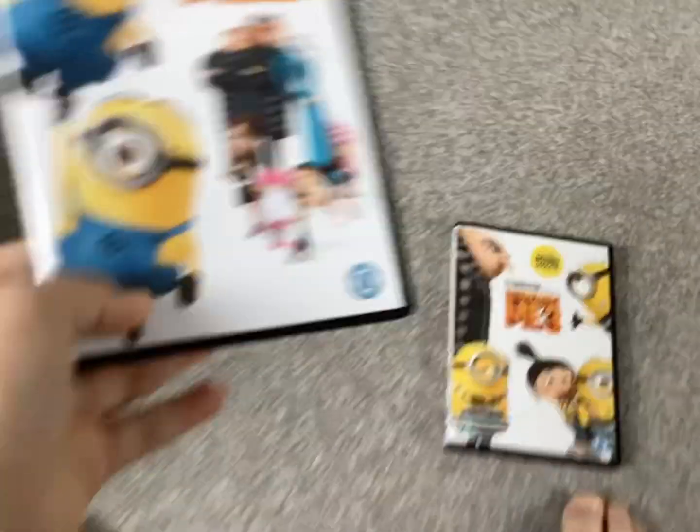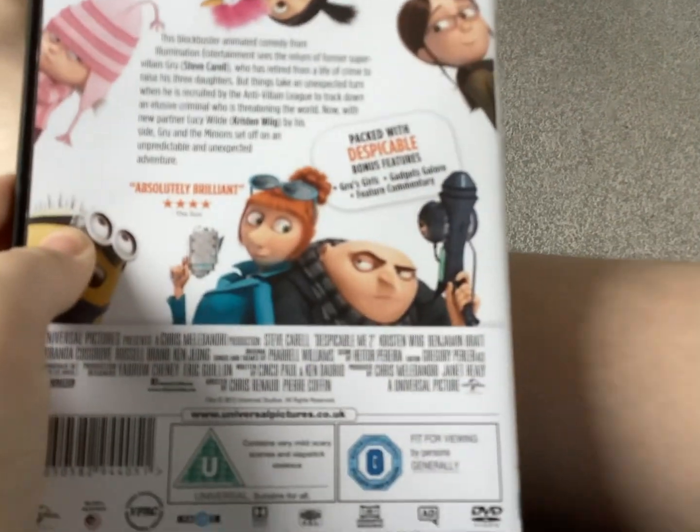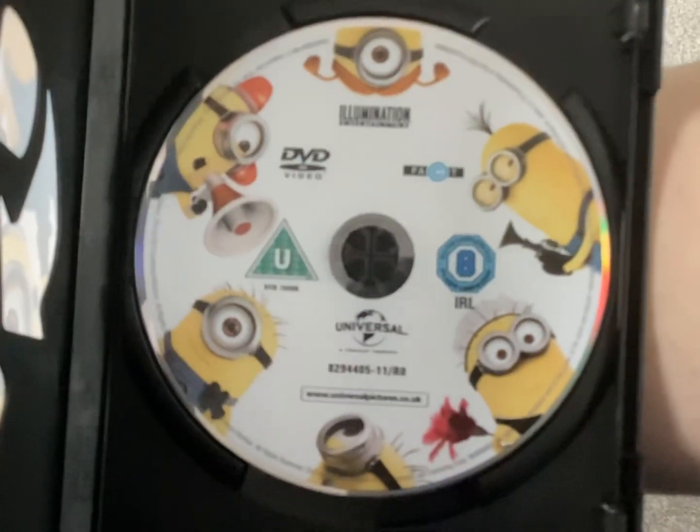Here we've got Despicable Me 2. Side and the back. Here's the disc for Despicable Me 2 — this time all the minions are on the disc.